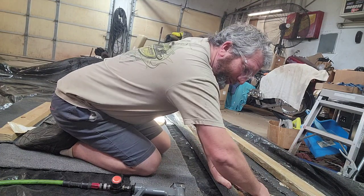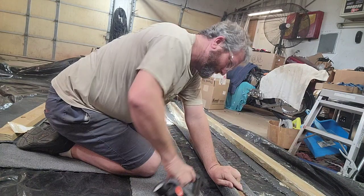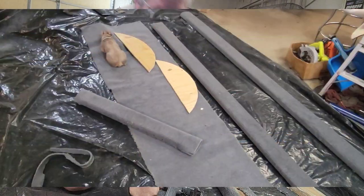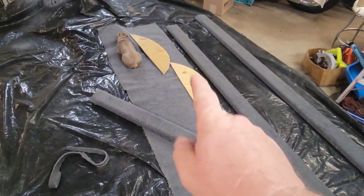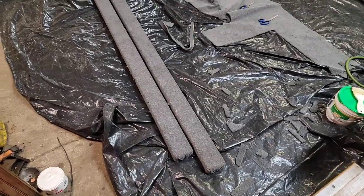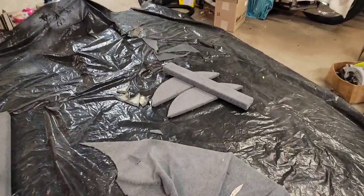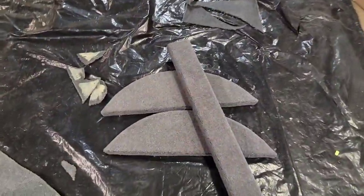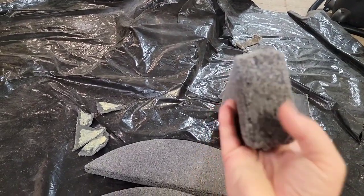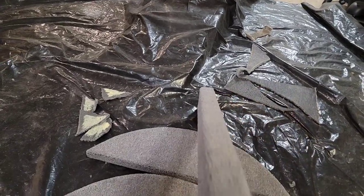Get your wrinkles out, make sure it's tight. Just work your way down through there. Got them all done now — the ends are nice and tucked. Got my little pieces for the fender done over here too.